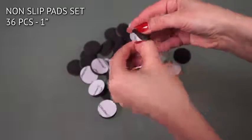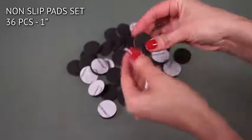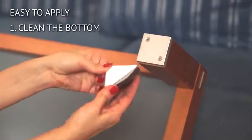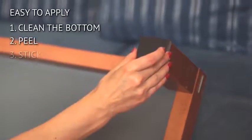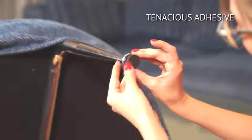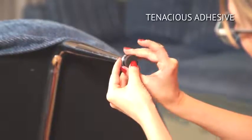This set includes 36 round non-slip pads. They are so easy to apply — just clean the bottom of the furniture feet, then peel and stick. The adhesive on the pads is very durable and long-lasting. It's that simple.